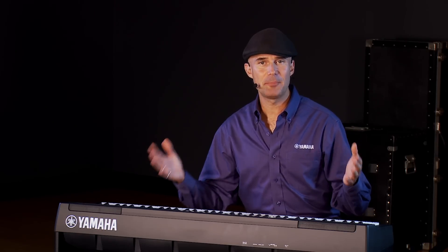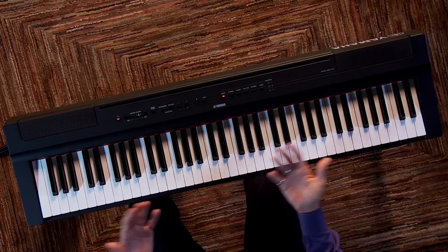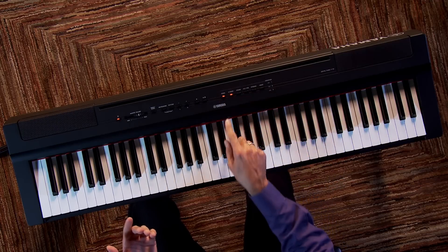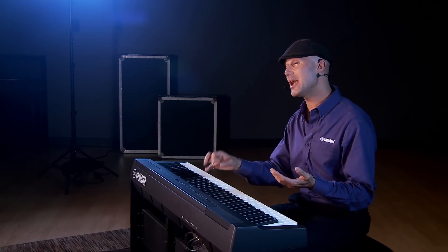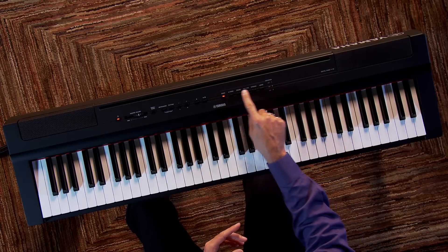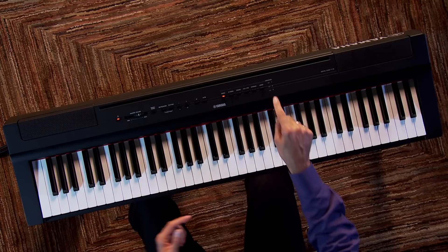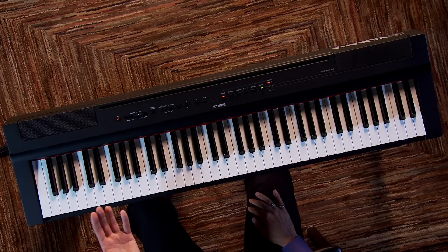Just as on the P125, layering and splitting voices is a breeze. To layer, you simply pick the sound you want to start with, hold it down, and hit another button — and you're layered. Right here I have the piano and the electric piano layered. We've made splitting on the P121, just as with the P125, easier than ever. We have a new plus bass button. So you start with your original sound — let's say piano — hit that plus bass button, and the keyboard is split.